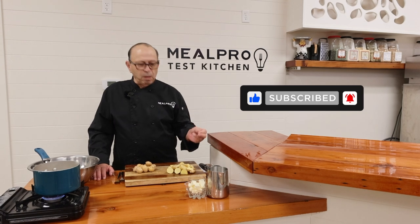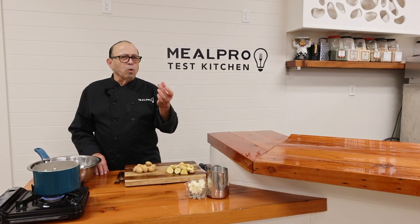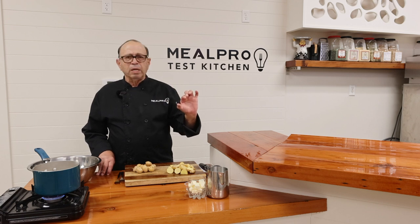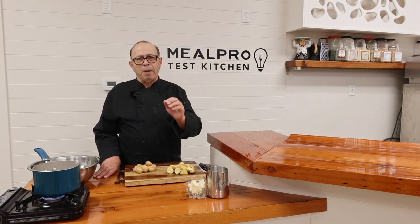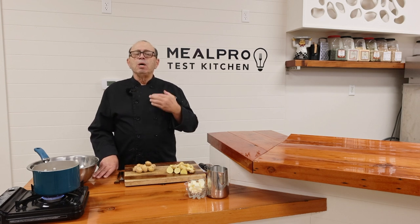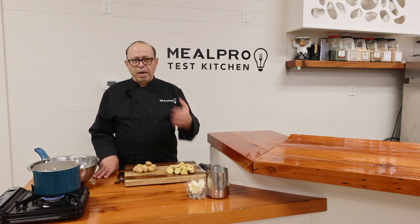Let me tell you the difference between a russet potato and using Yukon gold potato. The Yukon gold potatoes are nice and gold — their meat is nice and golden in color, and it's a little bit on the starchier side, and it binds real good when you make your mashed potatoes. I enjoy using them. The russet potatoes are normally used for like french fries or baked potatoes — that's what I use that for.